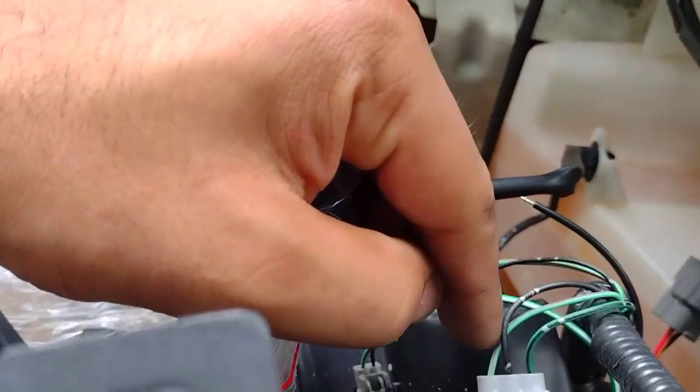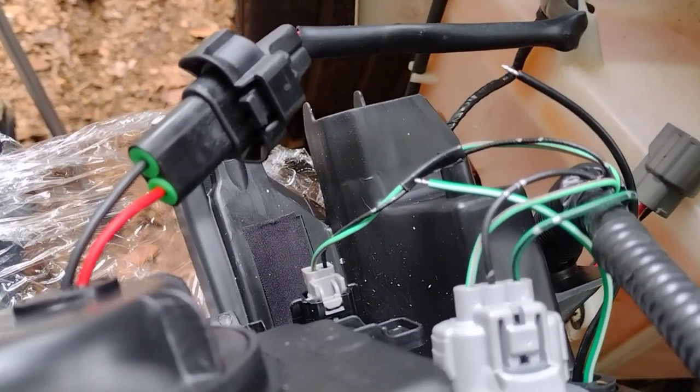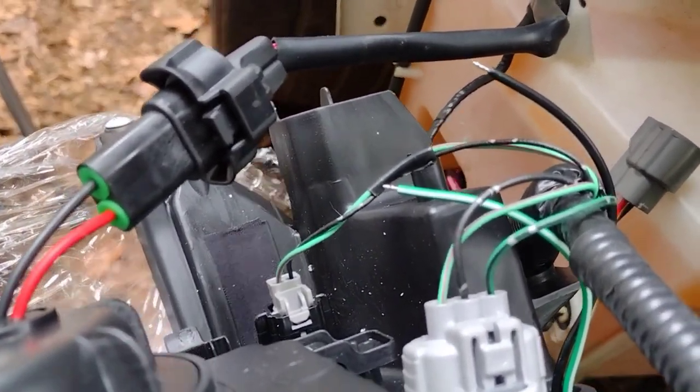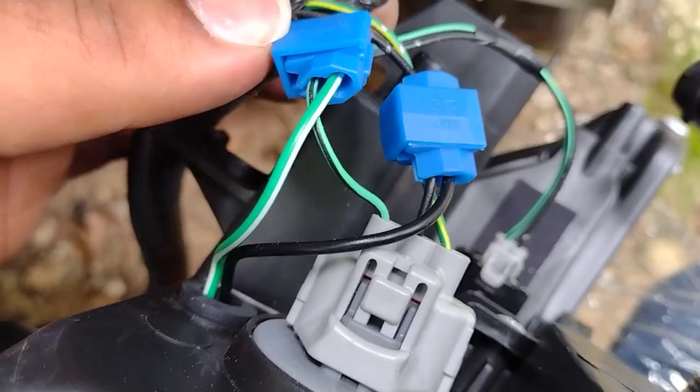Akon supplies these little tabs to tap into the wires so you don't have to splice anything. Alright, this is what it should look like — this is the driver side.